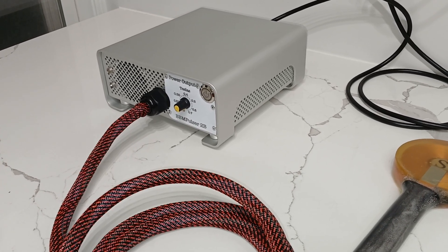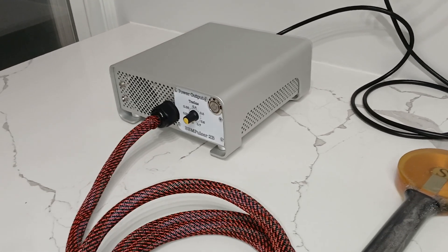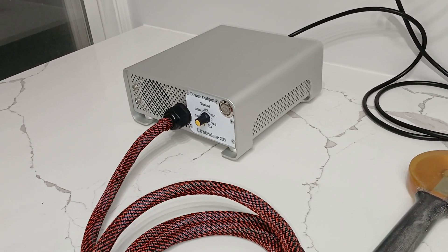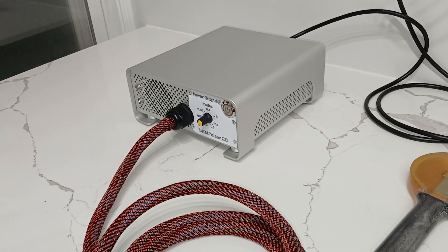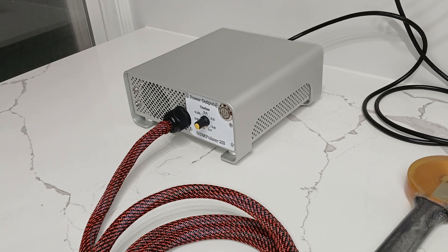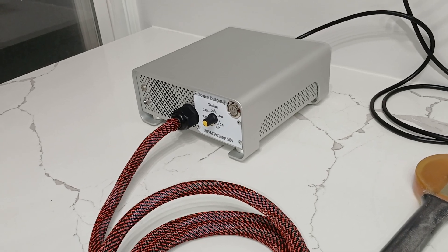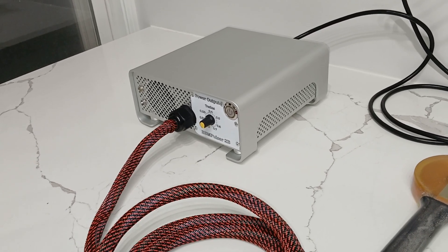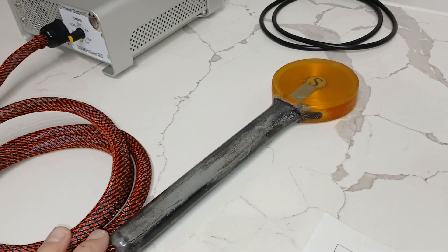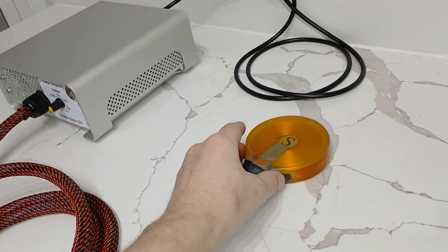It doesn't require a power adapter, and this model can come in either 120 or 220 volt — it's not dual voltage. It features magnetic isolation. It's got a capacitor bank using four capacitors, 6.5 microfarads each, charged to 1,250 volts. The coil has a built-in thermal switch inside.